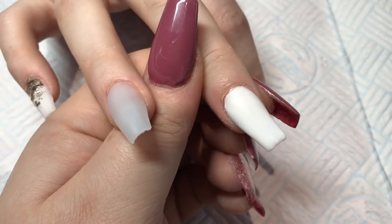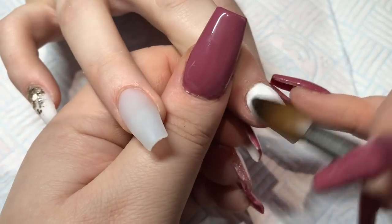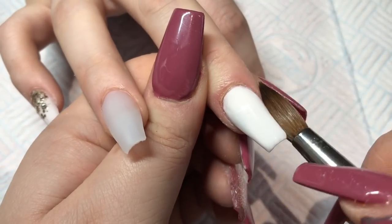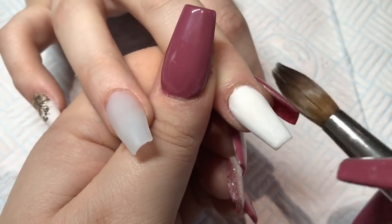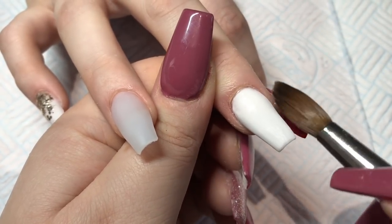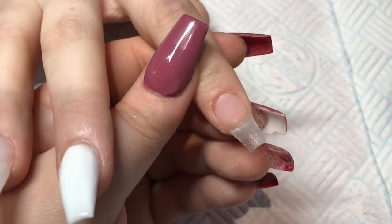Glitter Bells is not a wet system like Glam and Glitz, but it's not a dry system either — it's sort of in the middle. You can work dry or wet with it to be honest, it's really versatile, but I personally think medium to wet is definitely the best way to use Glitter Bells.